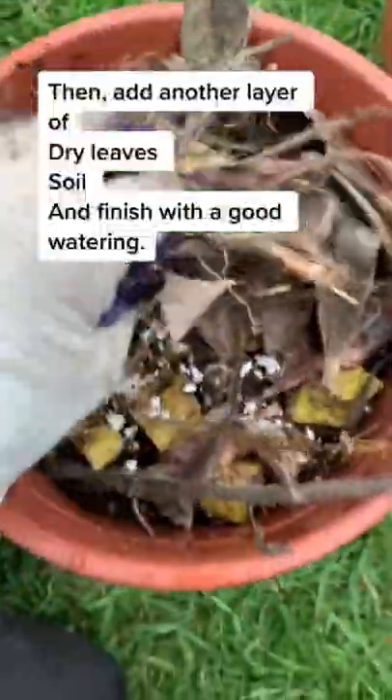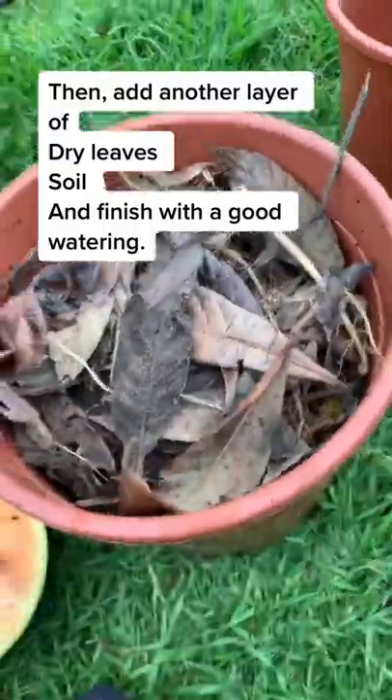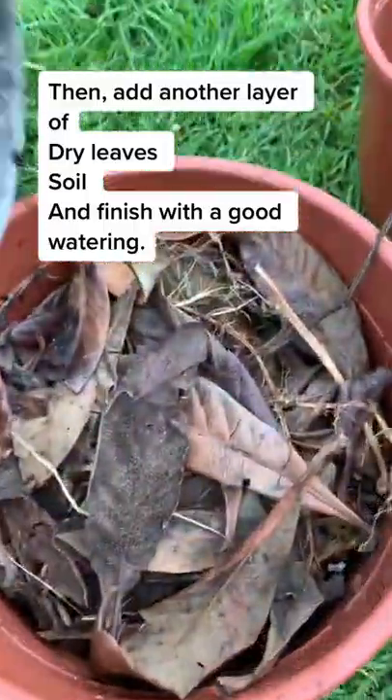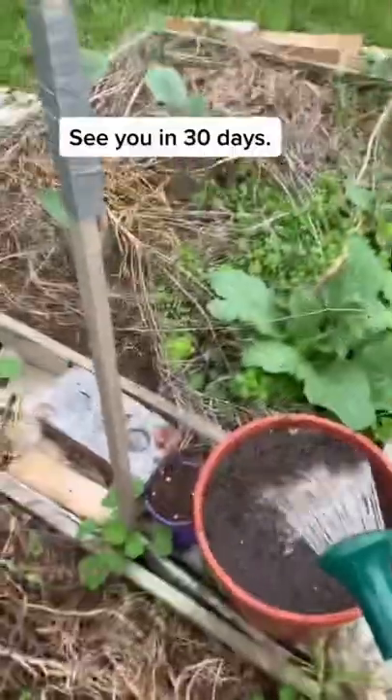Then add another layer of dry leaves, soil, and finish with a good watering. See you in 30 days.